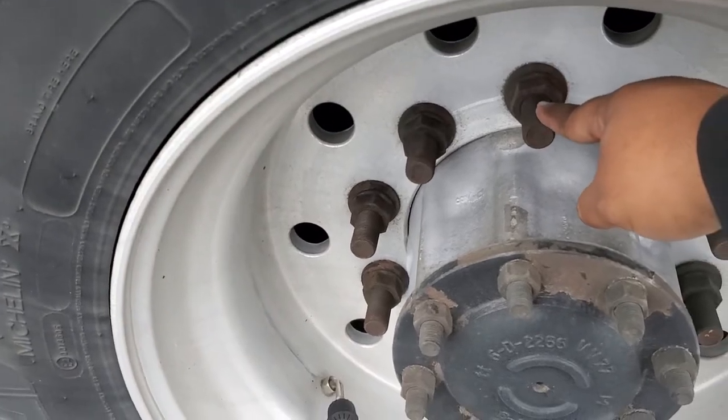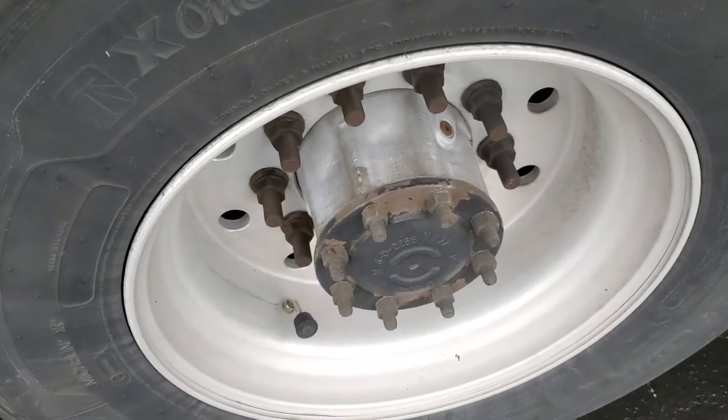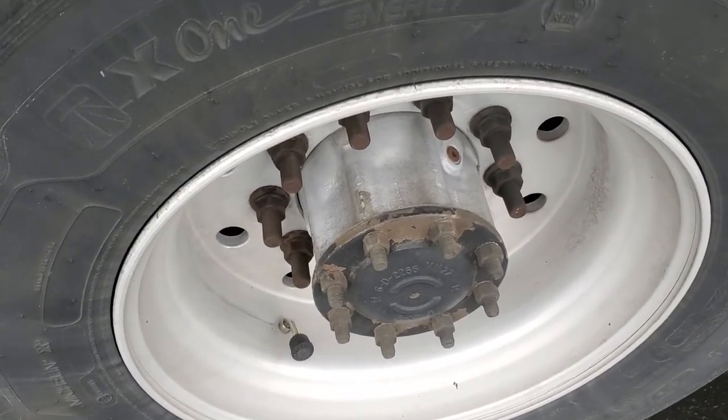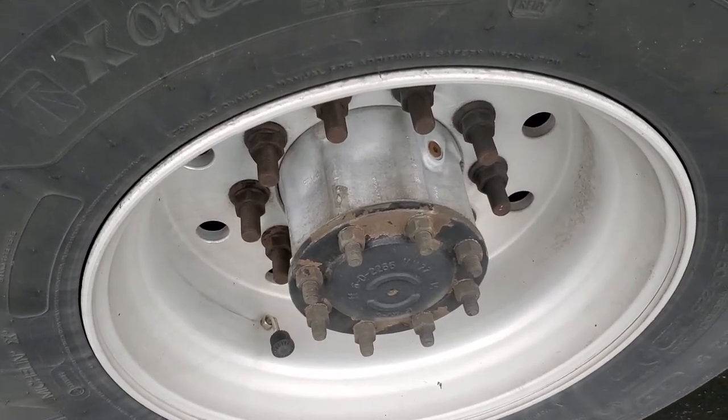You got your lugs. Properly mounted, secured, not cracked, bent, or broken. None are missing. There's no powder residue or rust trails, and there's no cracks around the bolt holes.